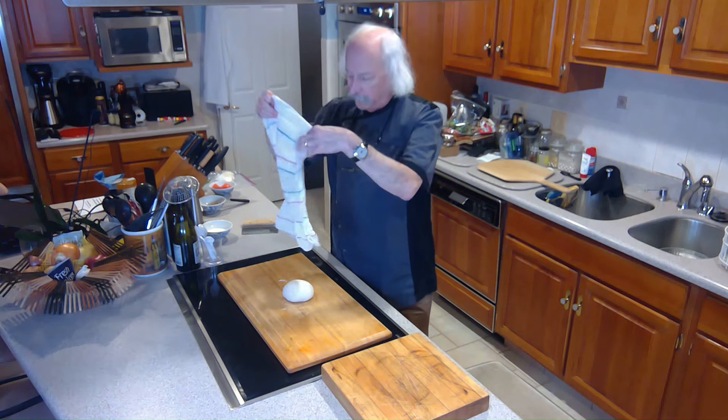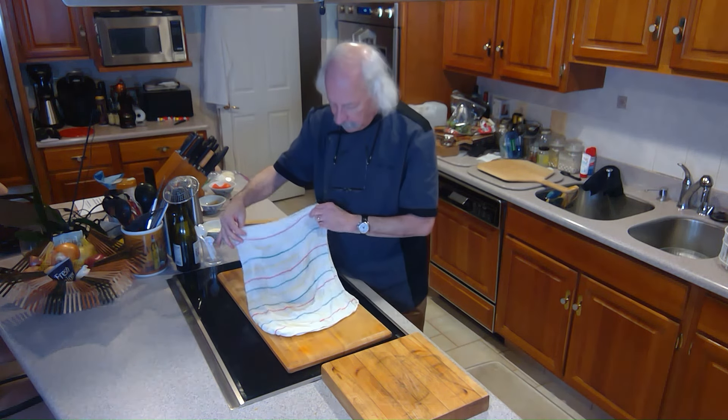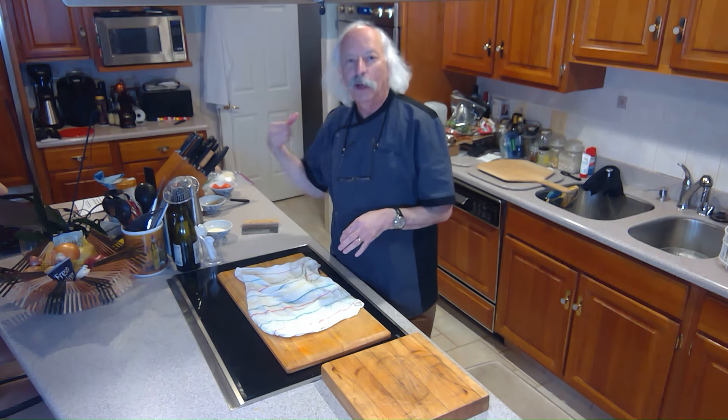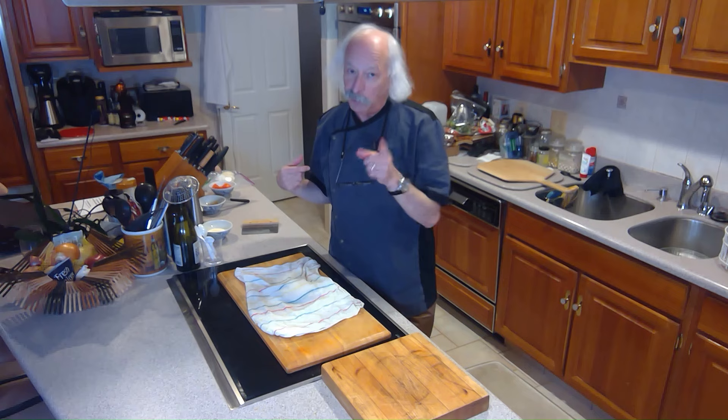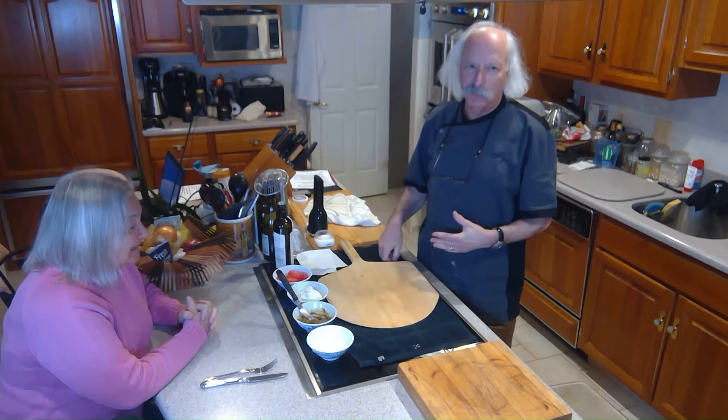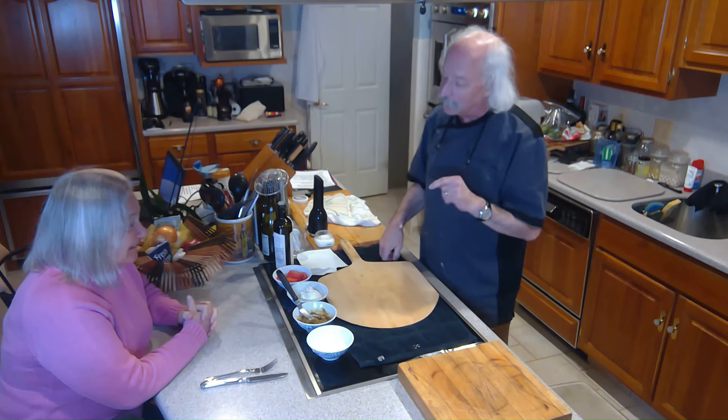I have it here sitting on the board. I'm just going to cover it with a damp cloth and let it sit there on the board for an hour while the oven's heating up. Well, the oven has heated up. I've switched it over to broil, and we're ready to make the caprese pizza.